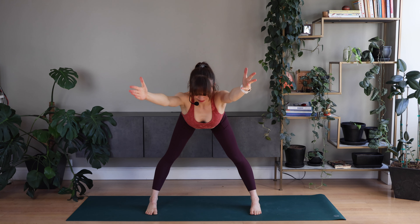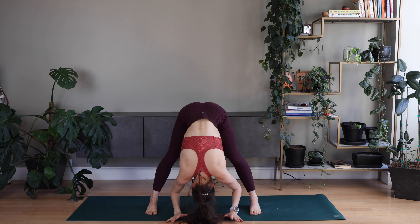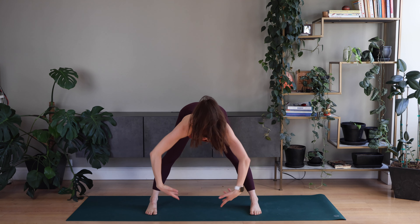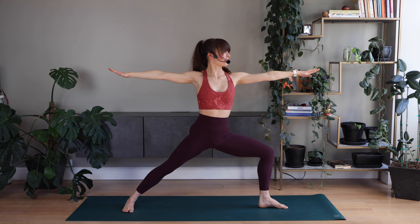Flap back. Parallel legs. Forward fold. Release. Flap back. Good. Up — find warrior two. Hold here.